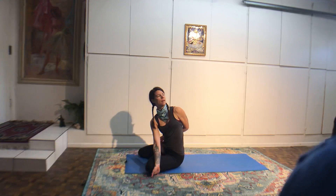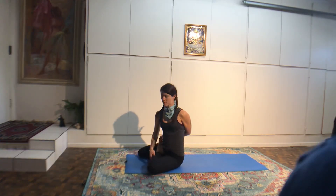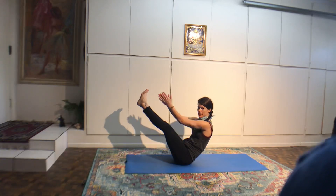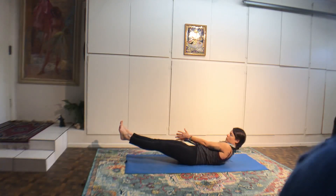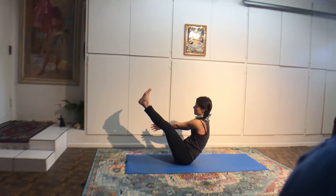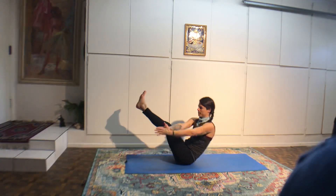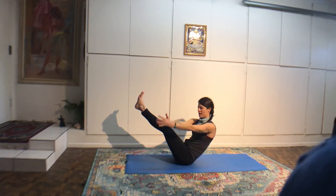Now come on up. If you have a sensitive neck or if you're on your cycle, you can put your hips to a wall and put your legs up a wall for this next section. Otherwise, finishing poses — shoulder stand. Don't look side to side, just look up at the ceiling. Roll back, hold on to the hips, lift the legs up. Eight breaths. Gazing at the navel or your toes.